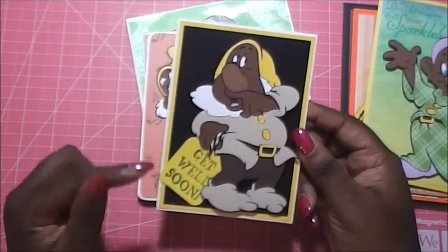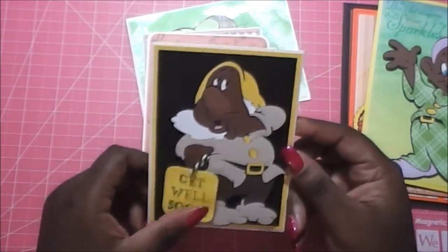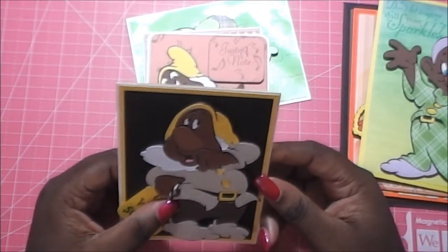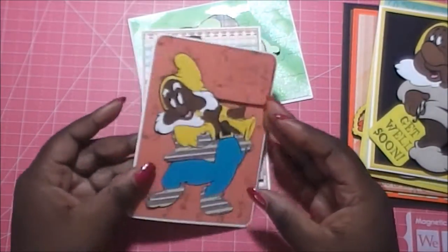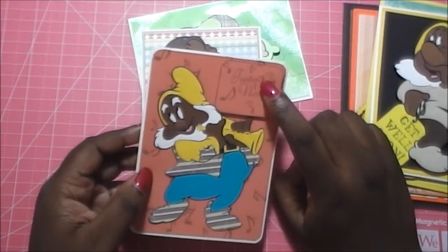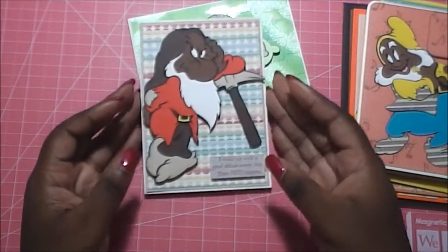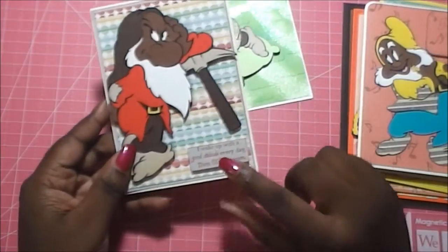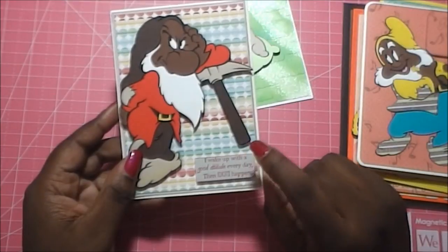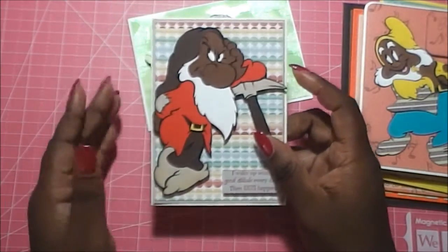Sneezy is carrying a little sign that says 'get well soon.' This sign is actually free-swinging and can come out of its little hidey hole, but it looks as if he's carrying it because we have it tucked between his fingers. Then there's Happy — we took some stamps of musical notes and stamped the background. We did a masking technique because 'just a note' was actually part of a larger stamp, so we masked it out. Grumpy is probably one of my favorite Disney characters. I got this stamp at the scrapbooking expo from the Rubber Necker booth — it says 'I wake up with a good attitude every day and then idiots happen.' So perfect for Grumpy.